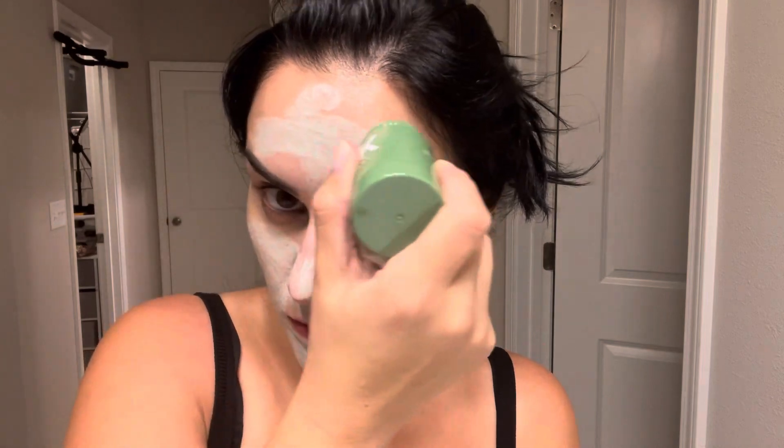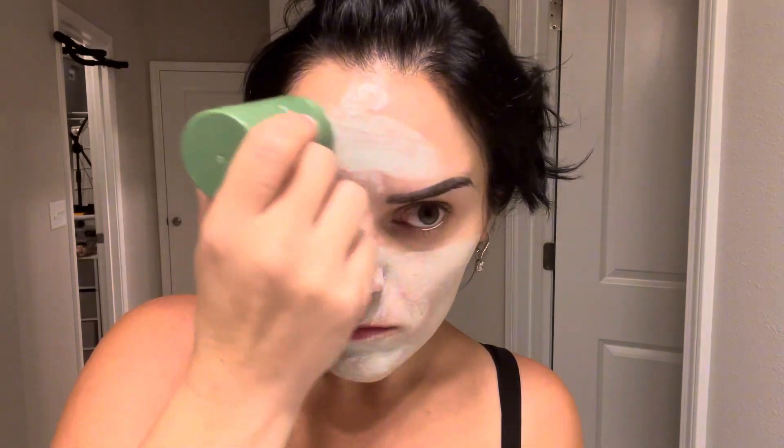You just take the stick and layer it on with a generous portion all over your face. You don't put it on top of your eyelids, but you can pretty much put it anywhere else. Then you leave it on for 10 to 15 minutes before you start to wash it off.